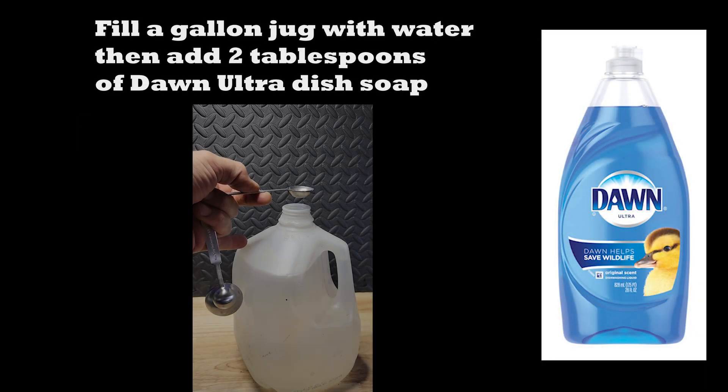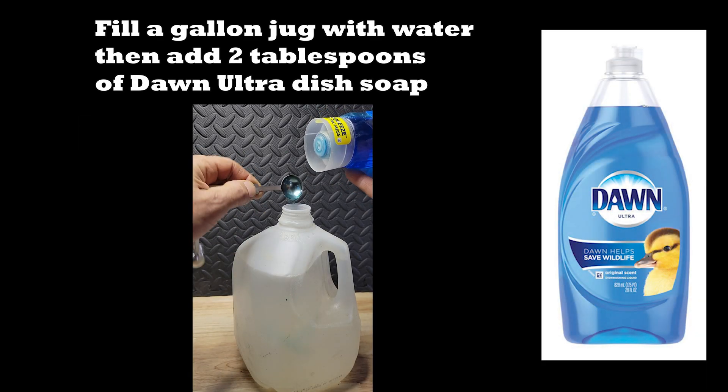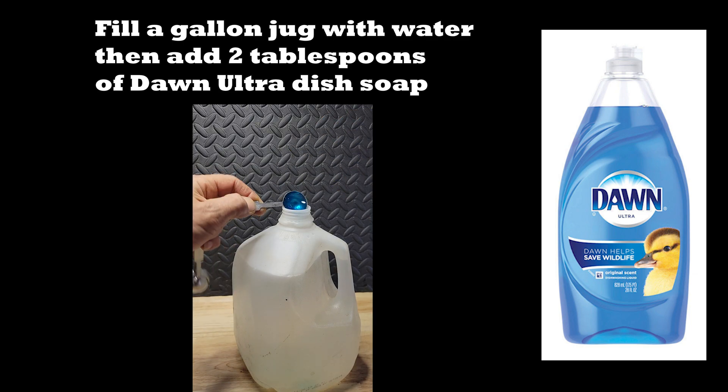Dawn Ultra dish soap mixture: fill the jug with water, then add two tablespoons of Dawn Ultra dish soap.